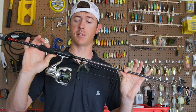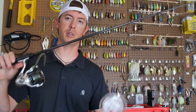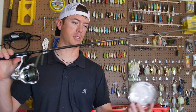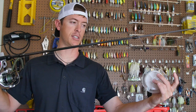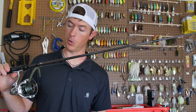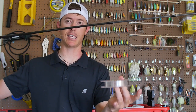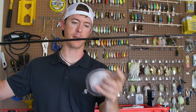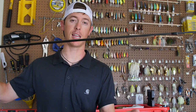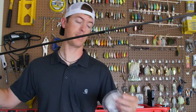The other big mistake people make is putting line on the reel by rolling it like this — just like you would a baitcasting reel. That is the wrong way to do it. You want to lay the spool flat like this, go through the first guide right here, and reel in the line, because that is the way it comes off the spool so it's not twisting.